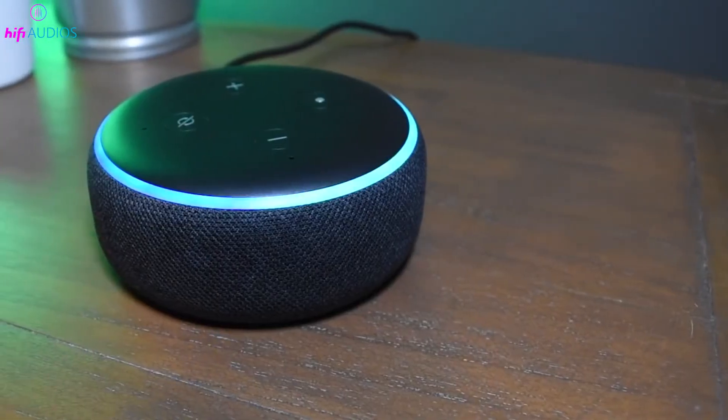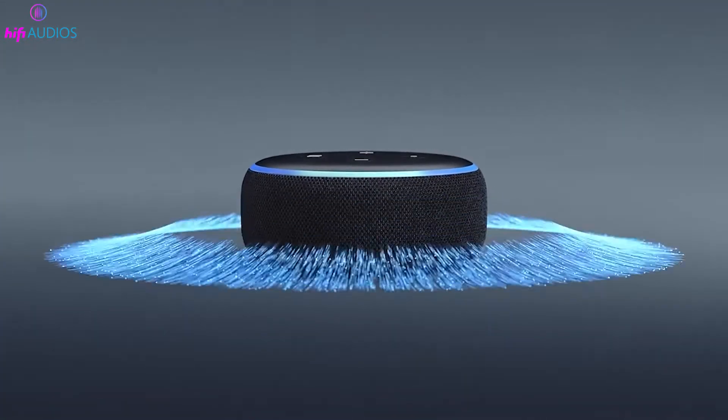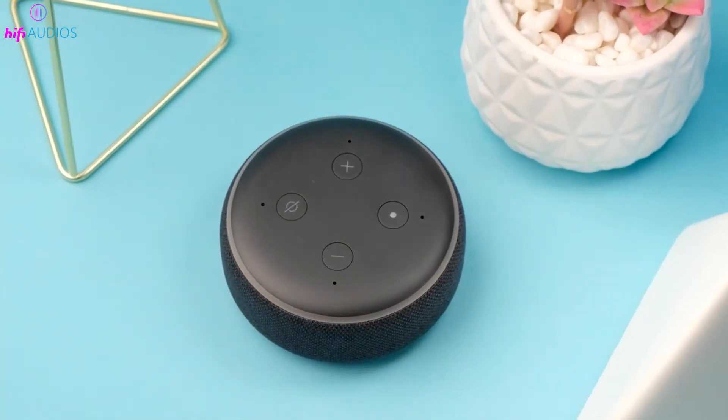The Action Button is an important feature on all Echo Dot models. It lets you do many things like wake up your device, set it up, mute alarms, and handle calls without having to speak. It's made to be easy to use and understand, making your Echo Dot more user-friendly.